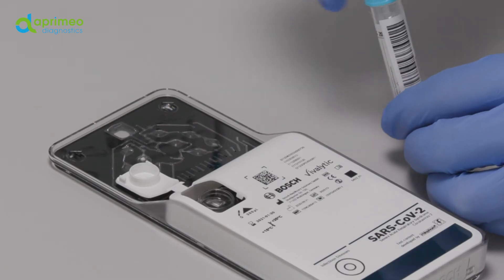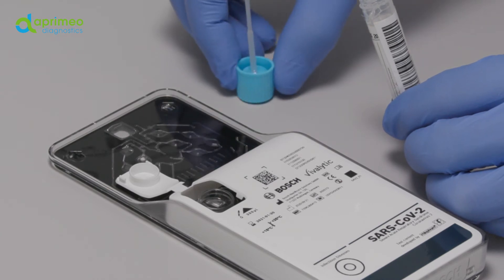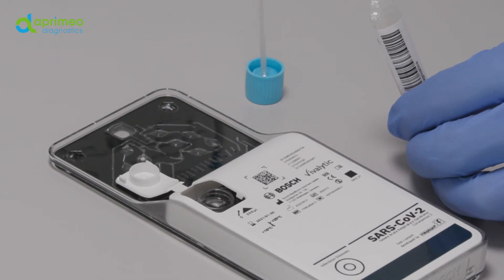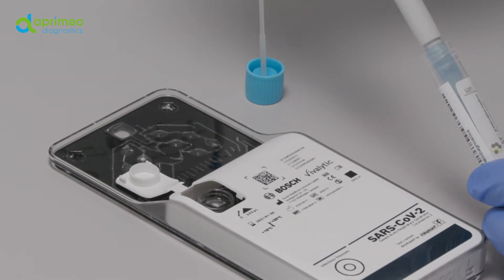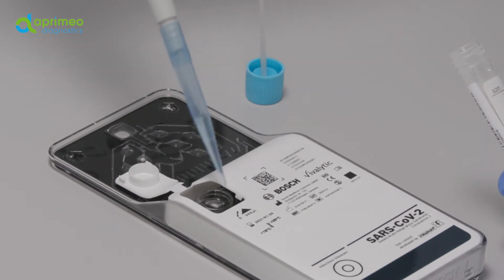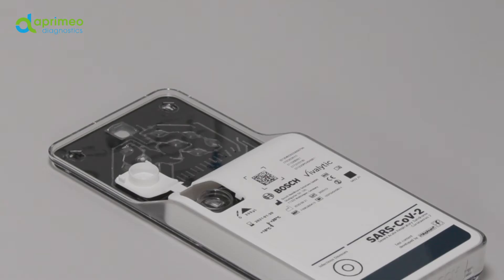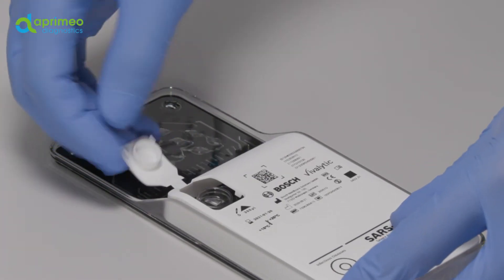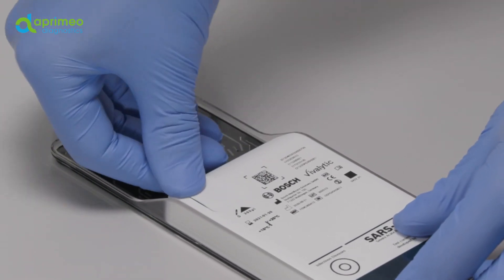Now fill the selected cartridge with the prepared sample. Place the cartridge on an even surface and inject the matching sample into the appropriate opening. The volume you need is also printed on the cartridge label. Please note that the wrong sample amount or a different type of sample may cause an erroneous result. Close the lid until you hear it catching with an audible click. After this, you cannot reopen the lid.